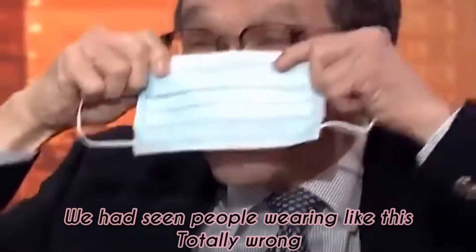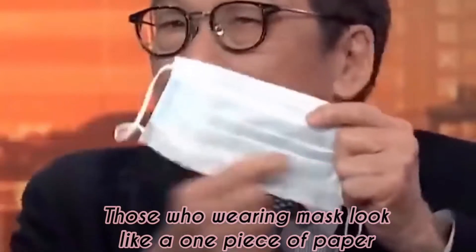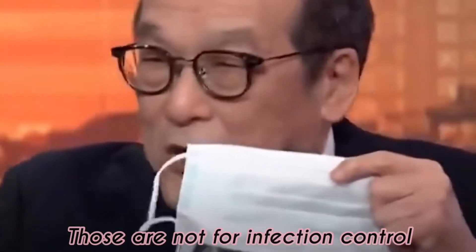You have seen people wearing it the wrong way — totally wrong. You see people wearing masks with only one piece of paper; those are not for infection control. It shows you that you should put it on the top. Because once you wear it, you squeeze it so that it matches. You've got to pinch the nose — pinch it and then pull it down.